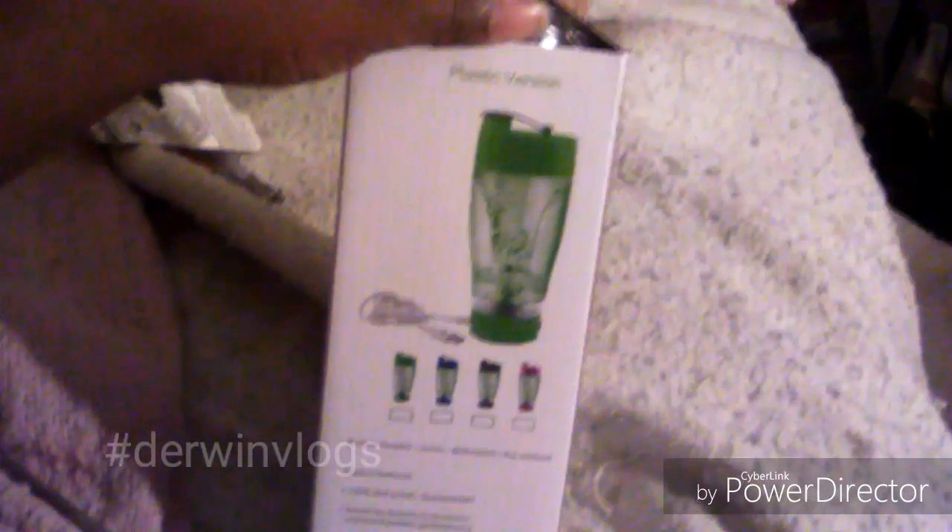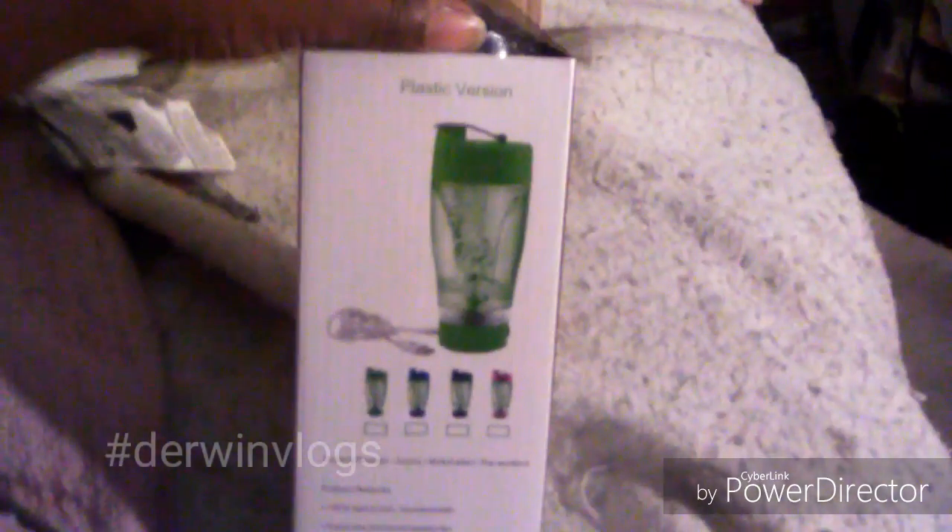Hi, this is another unboxing. I already opened this box — my camera died, the other camera died, I had to use this cell phone. I just opened this up and this is a blender.